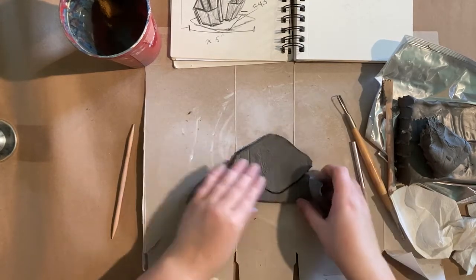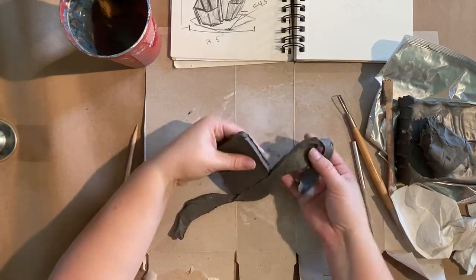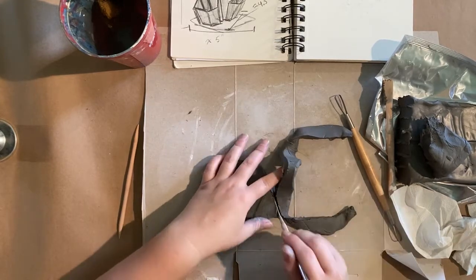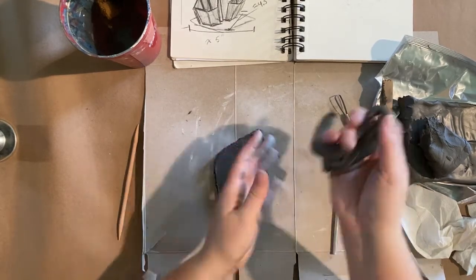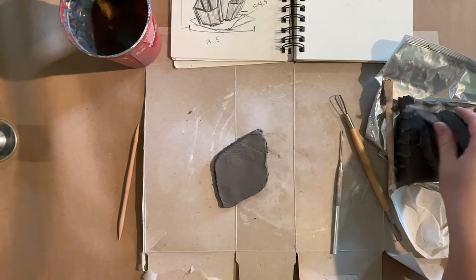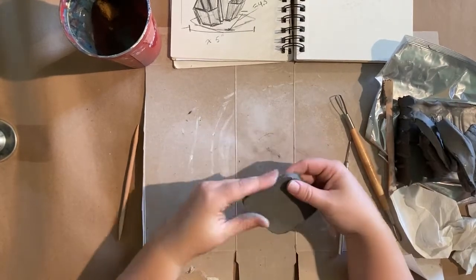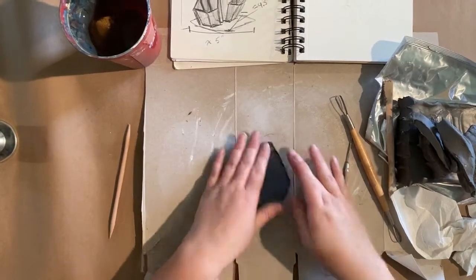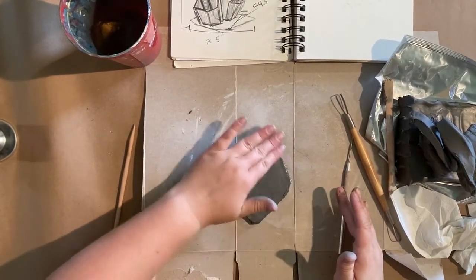You do want to make sure with your needle tool that you get all the way to the bottom — you can see here I didn't quite add enough pressure. This is also why I have something between my table and my workstation, because I don't really want to scratch the table.